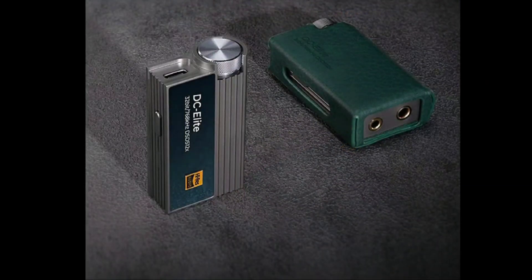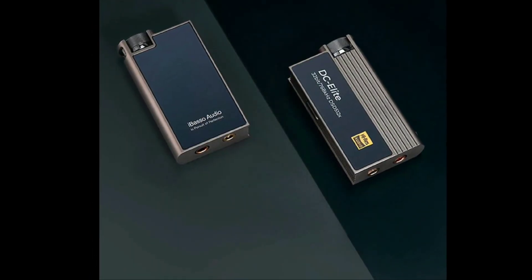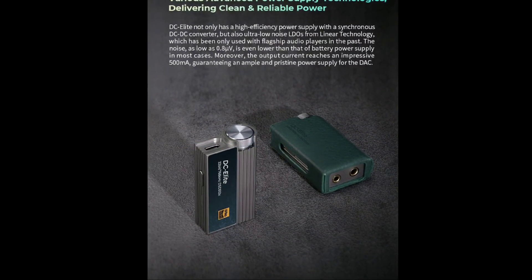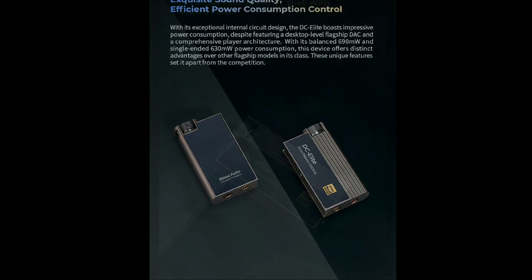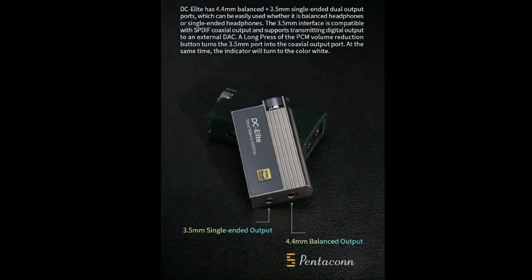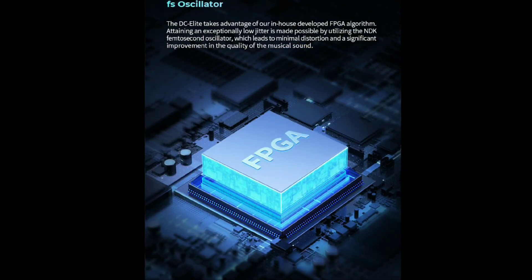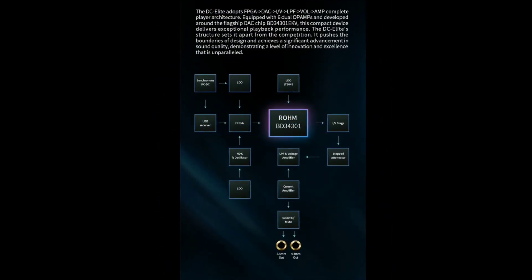It also has good output on the 3.5mm for people who don't have a balanced connection. Many people use 3.5mm cables, and you need your DAC to have enough power to deliver what you're looking for.